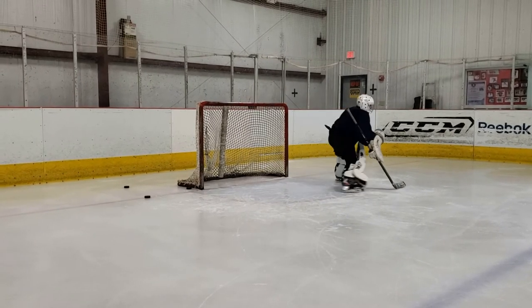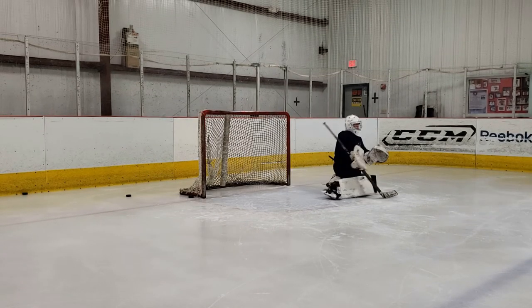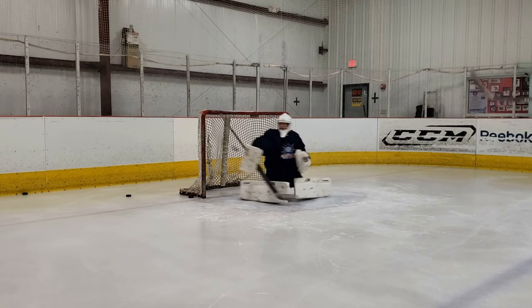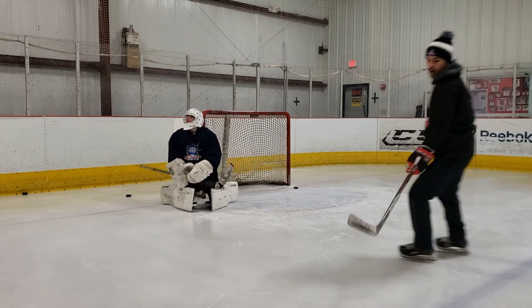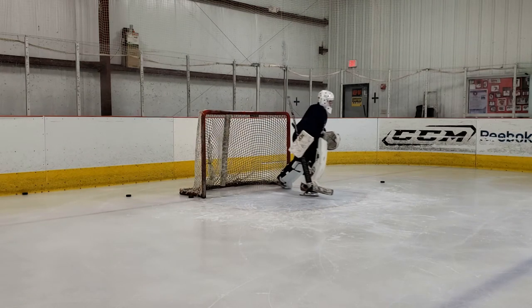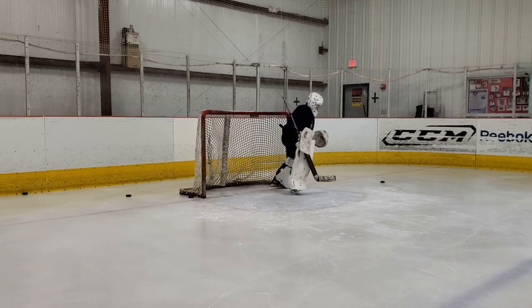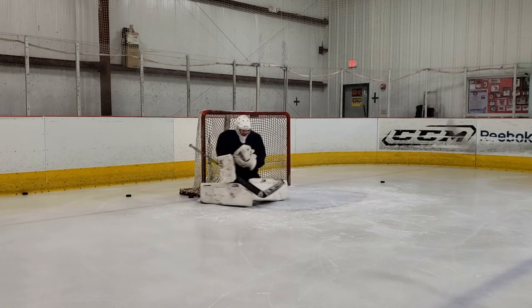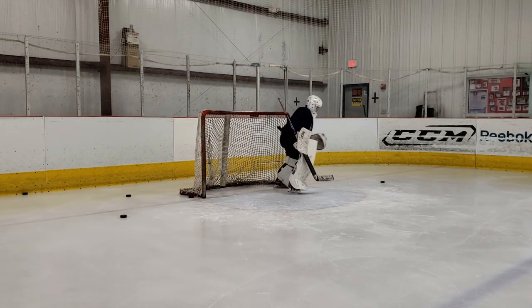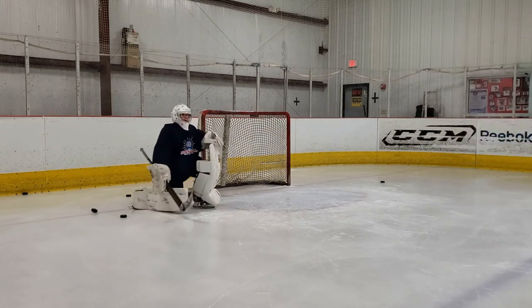In this next drill the focus for Mason was driving across the crease in his butterfly and gathering more strength to get there a lot quicker. On this goal against, Mason almost gets to the point where he's puck watching — he gives one nice strong push but kind of puck watches after that and doesn't finish strong enough to get his chest square. I say this all the time: it is okay to use two pushes if it takes two pushes to get there. We're not in the NHL yet, and a lot of our younger goalies coming up through high school and youth hockey aren't there yet, so it's okay to do two or three pushes as long as it gets your chest square.